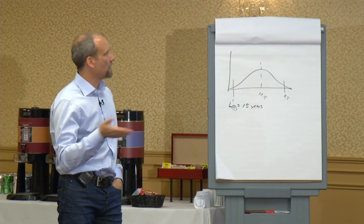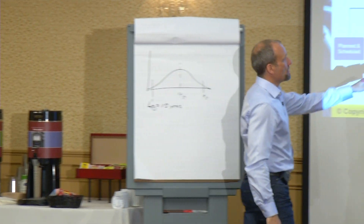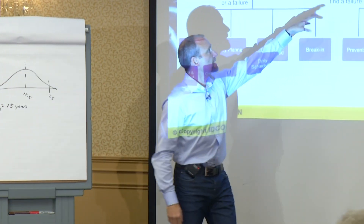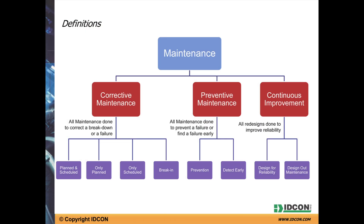The way we see maintenance being done, you have preventive maintenance. Preventive maintenance is all maintenance done to prevent a failure or detect a failure early. So we have the prevention part and the inspection part.